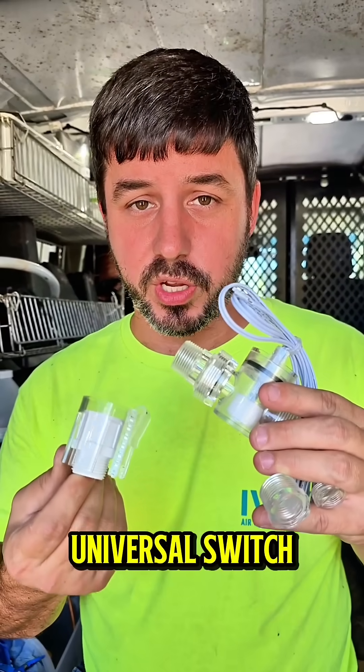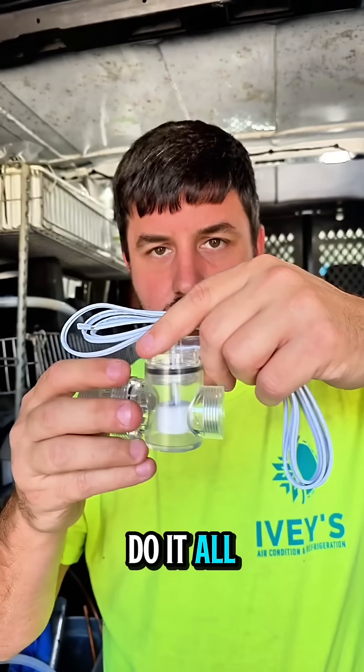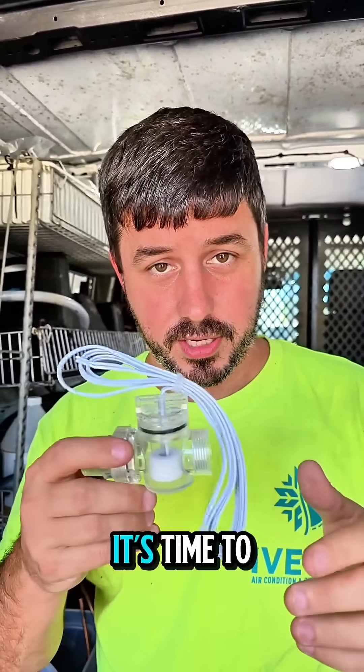This is a universal switch. It could be mounted in your pan, it could be mounted in the actual unit itself — vertical or horizontal — this will do it all. If you ever pull this thing out and you see where it was raised up, you know you've got a clogged drain. It's time to clean it out.